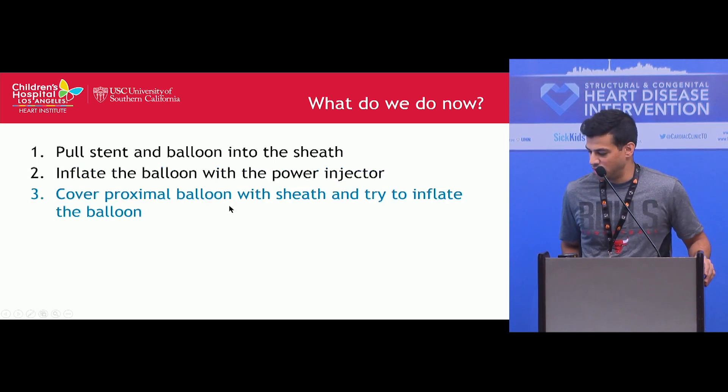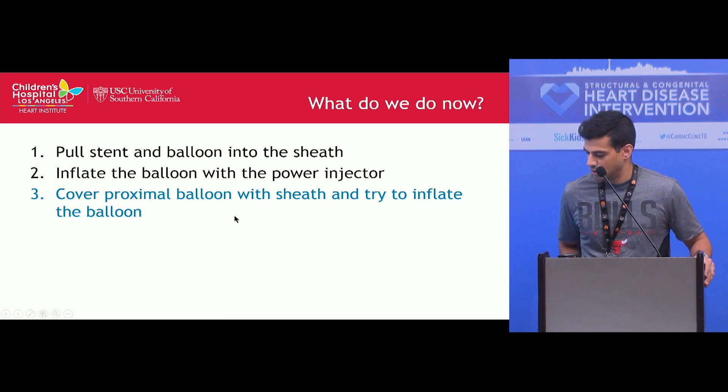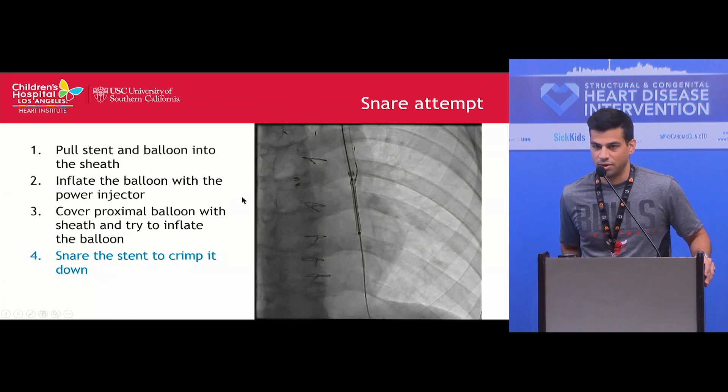We thought about covering the proximal balloon with the sheath to try to inflate it, but based on the prior picture we couldn't tell where the hole was, so we weren't sure if that would be effective or how controlled the stent placement would be. We then tried to snare the stent to crimp it down — we placed a second sheath in the left IJ, inserted a snare around the wire and the stent, and tried to crimp down the proximal end, but even with that we couldn't get it back into the sheath.